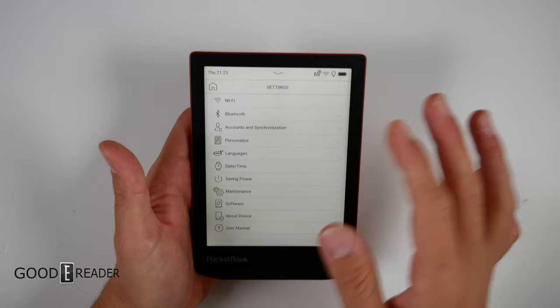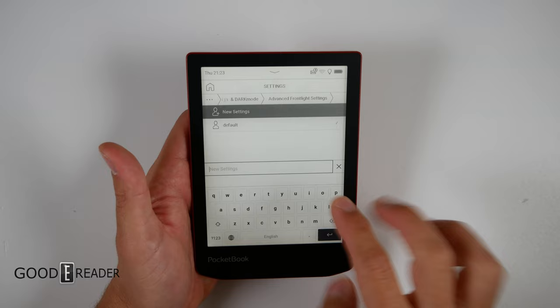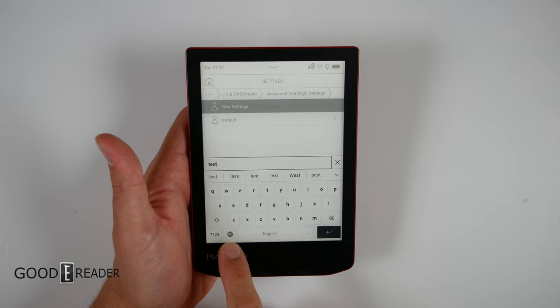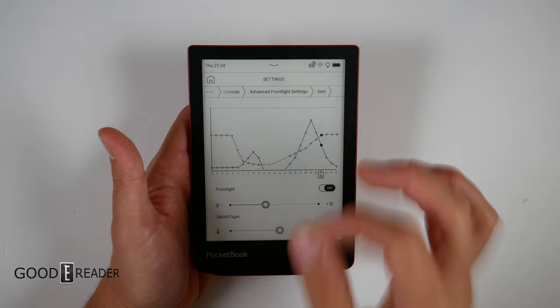The settings on these latest Pocketbook devices are beautiful. Skipping ahead to personalization, you get front light and dark mode. Going into advanced front light, then new settings — you can type anything using the conventional keyboard, which supports multiple languages and tertiary and secondary keys.